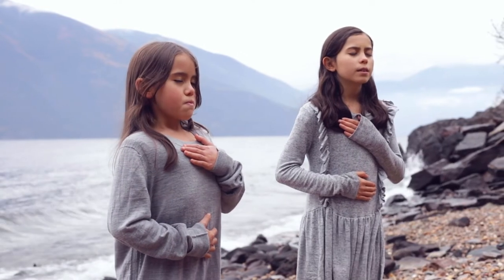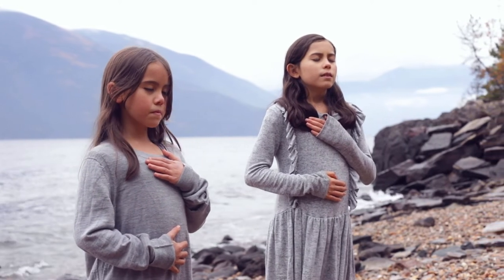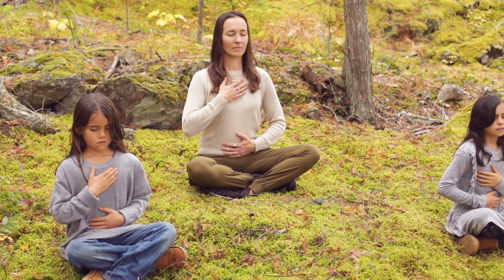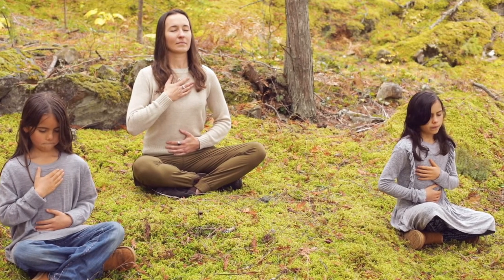Keep breathing in this way and notice how it becomes almost like a wave — a wave of your belly rising, then your chest, and then your chest dropping and your belly dropping. See if it starts to come in a very smooth and flowing kind of way.